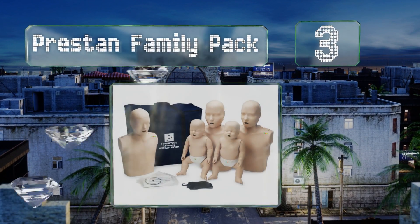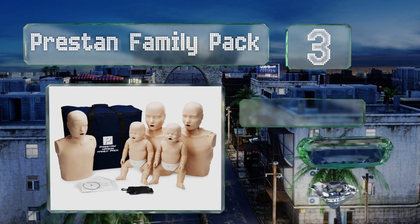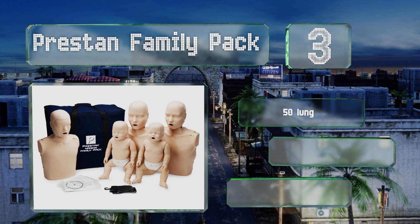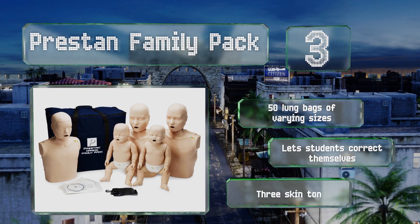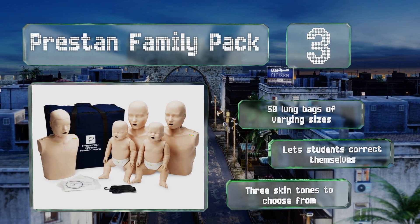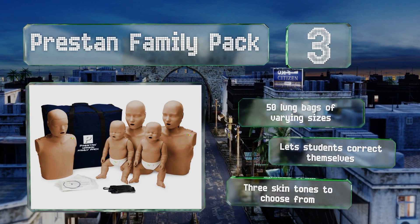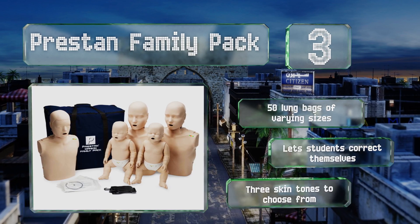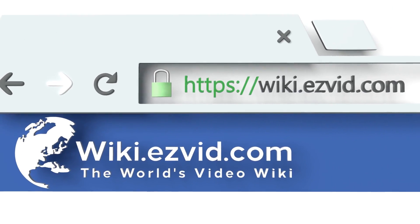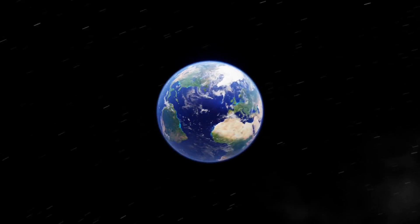Nearing the top of our list at number three, because people of all ages wind up needing life-saving actions at times, the Prestan Family Pack comes with two adults, one child, and two infants, making it the ideal training pack for first responders. It includes an LED rate monitor that provides immediate feedback, comes with 50 lung bags of varying sizes, lets students correct themselves, and there are three skin tones to choose from.